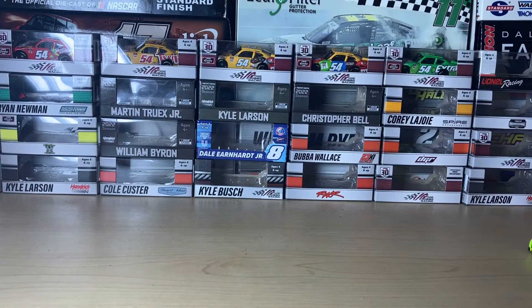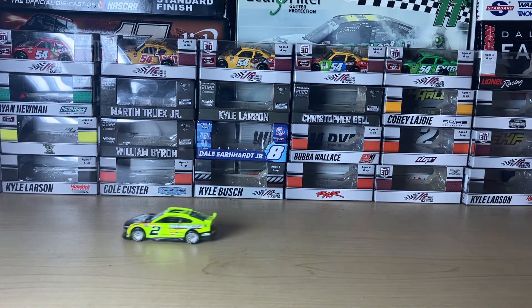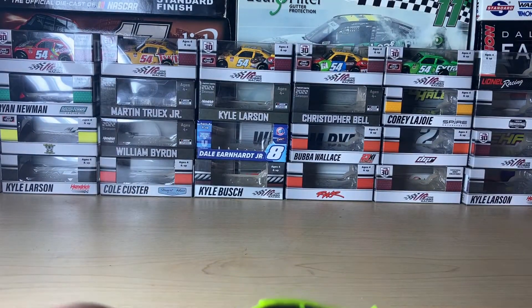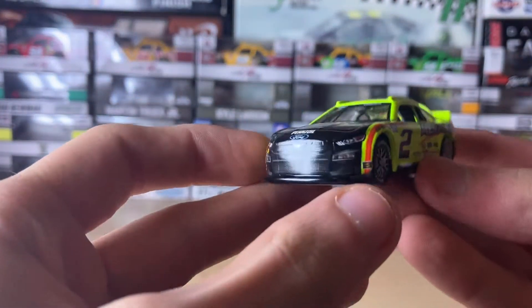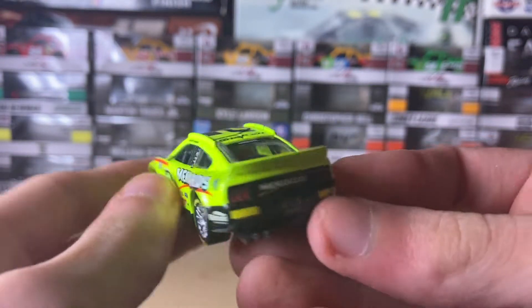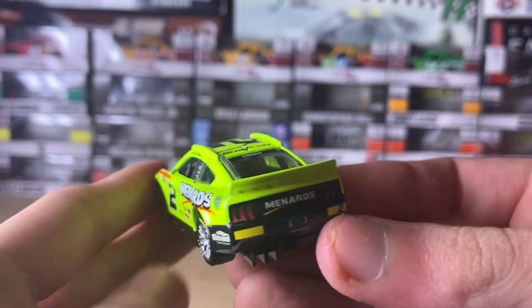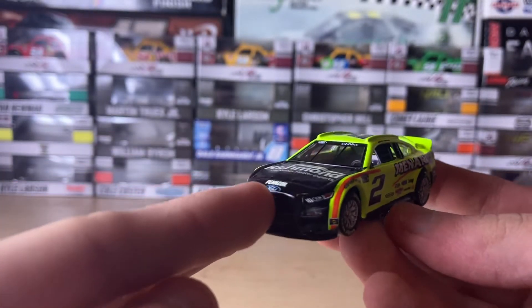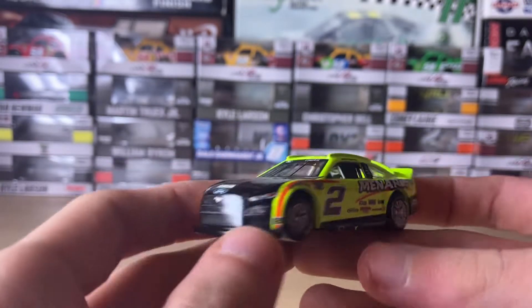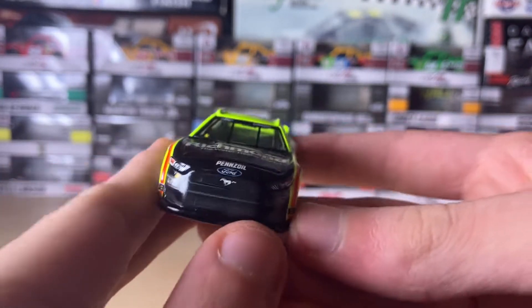Anyways, let's get on to the diecast review, starting with the car rolling on frame. There it is! So this is Austin Syndric — he's one of the rookies who actually won that 820,500 earlier this year, holding off his teammate Ryan Blaney.